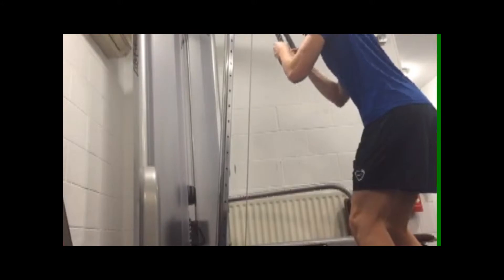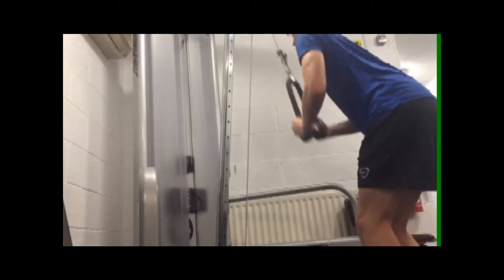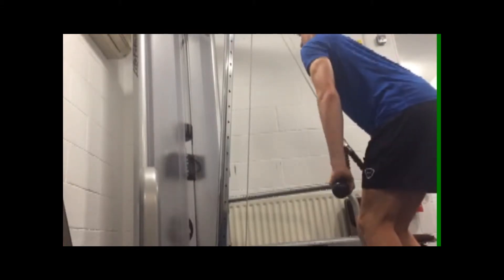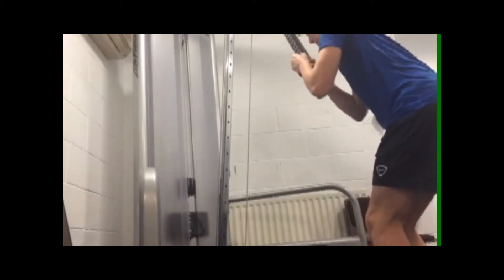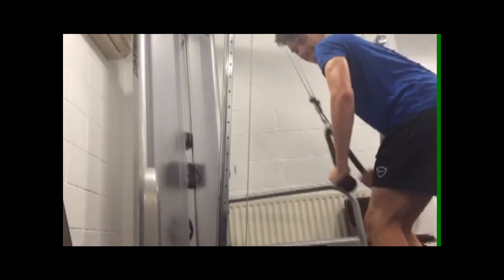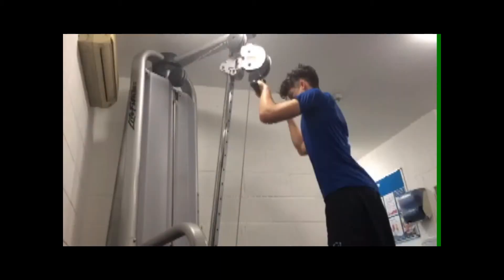Then I want you to move on to some tricep pull-downs using the cable rope, just the weight which you're comfortable with — 12 reps and probably about 3 sets. This should really get the triceps going and start to increase the volume that you've lifted dramatically. That's what you need to get bigger muscles: increase the volume that you lift.